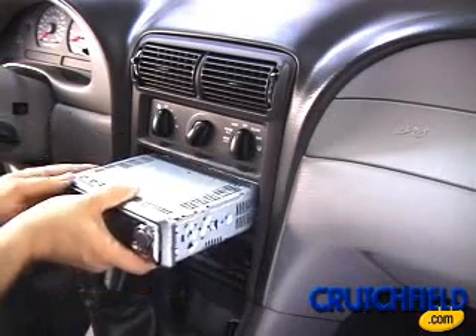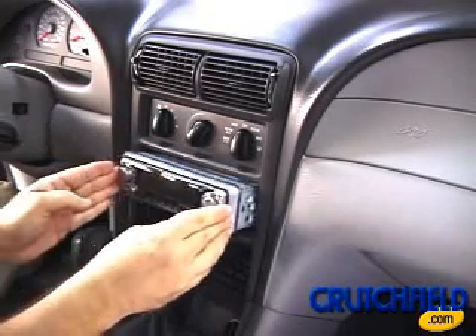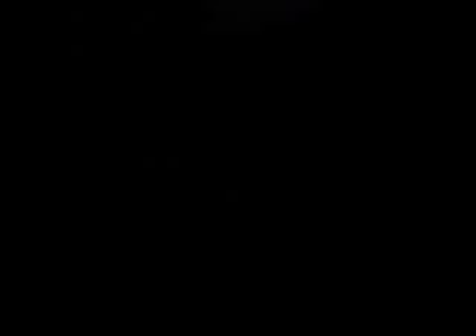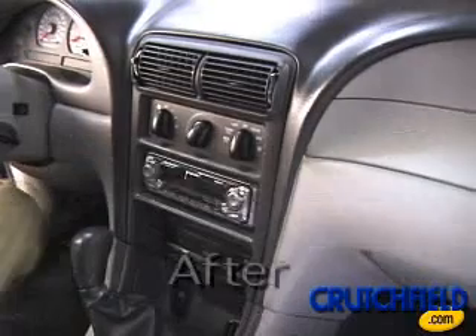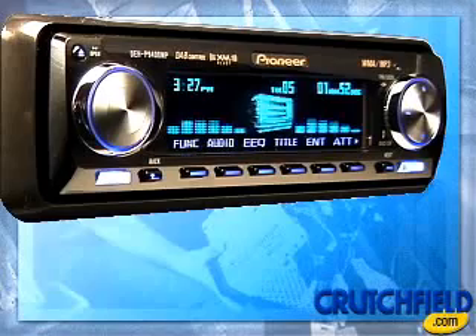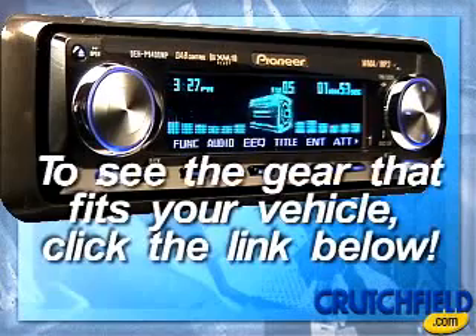Finally, slide the receiver forward until it locks into place. Since installations vary from vehicle to vehicle, Crutchfield provides fit information, custom wiring harnesses, kits, and master sheets you need to get the job done right. Thank you so much.